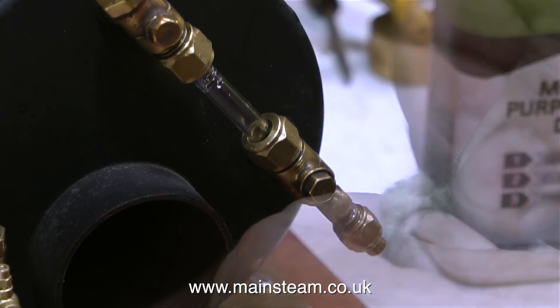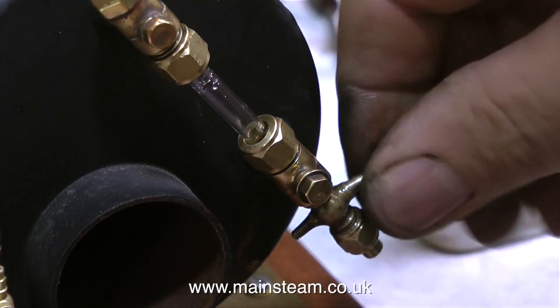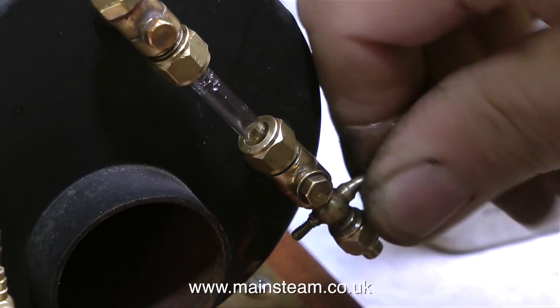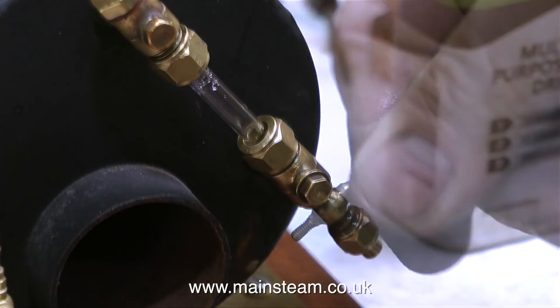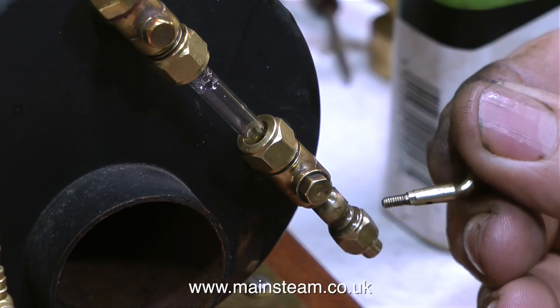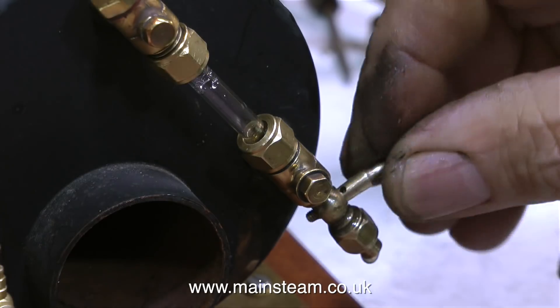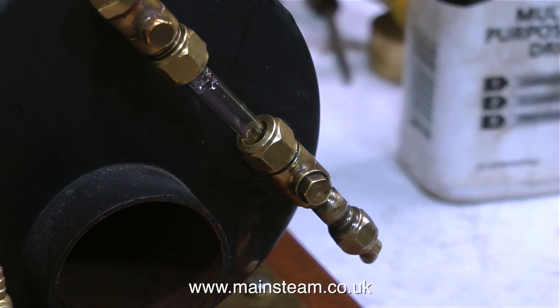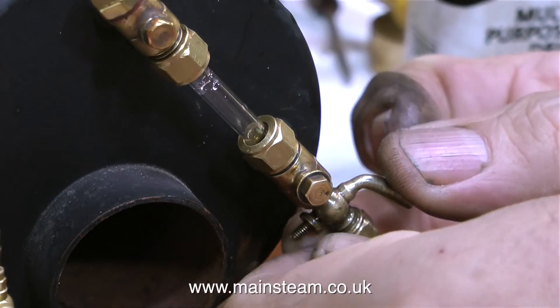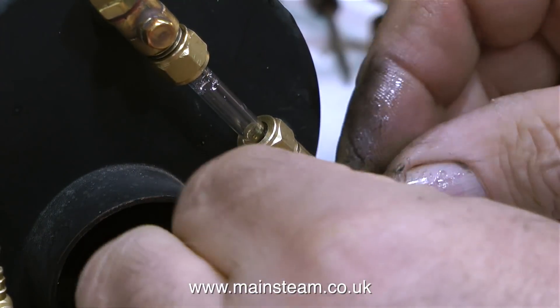I'm going to finish this operation with some Brasso - this is Brasso wadding, which contains a very, very fine abrasive, and hopefully this should get some kind of a seal. The plug part of the taper is looking quite good. I assume that the socket part of the taper is looking equally as good. I'm going to flush it a few more times with the machine oil. I've done this kind of job quite a lot in the past - sometimes it's successful, sometimes it isn't. But this particular drain cock was dripping like a running tap.